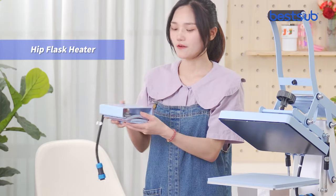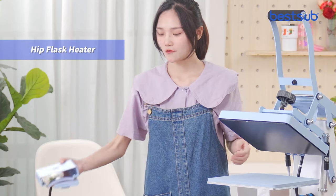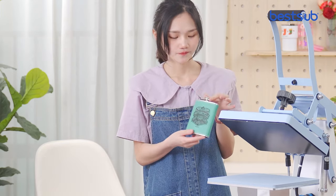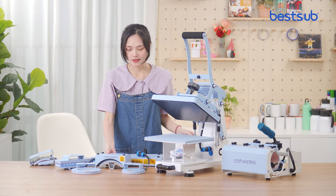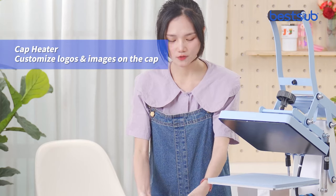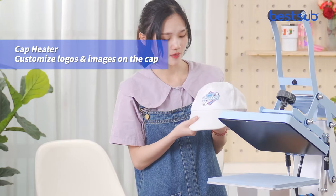This is a heat flask heater. It is designed for printing your design on a heat flask. And next are the cap heaters, which are for printing your logo and image on caps.